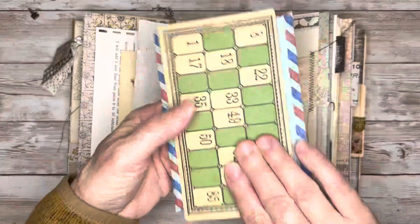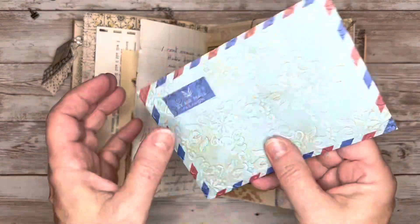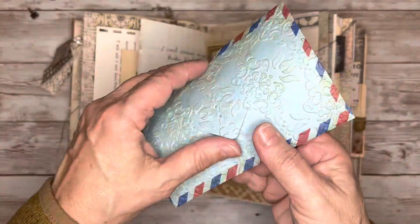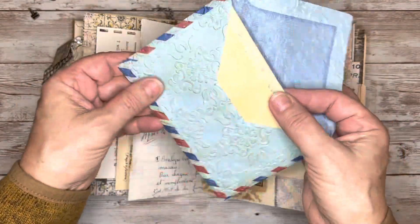Under there I tucked this vintage lotto card that can be used for journaling. And then I've got this old airmail — I'm not sure how old but it's vintage — and it's an envelope. I just embossed that and added a piece of old book page in there that can be used for journaling.